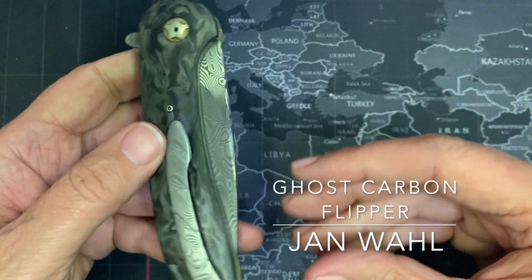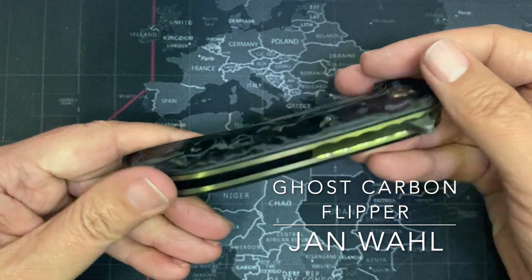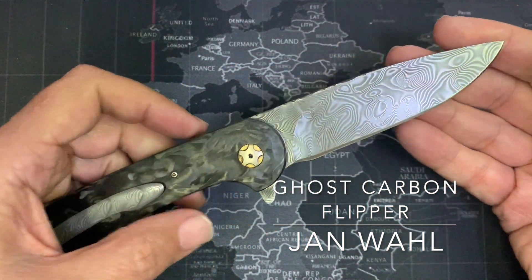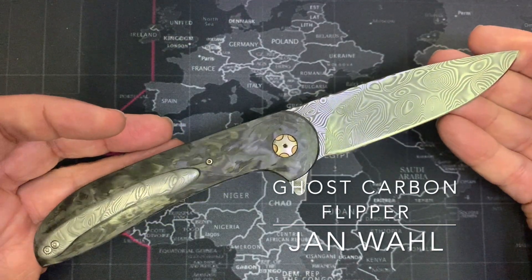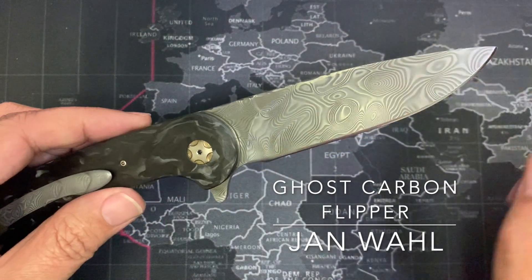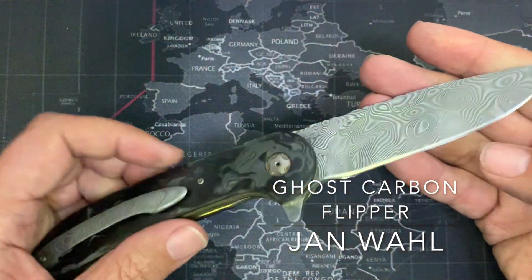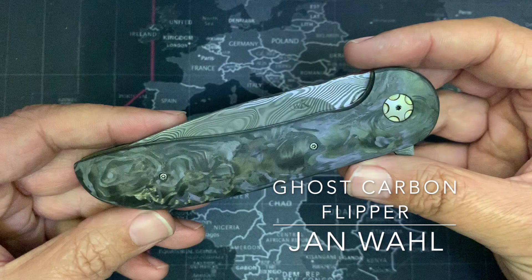Jan is a member of the South African Knife Makers Guild, so of course I expect top class. That's pretty special. I also love in this case how the Damasteel — I think it's Damasteel — the Damasteel actually complements the carbon fiber. It's just one of those really special knives, everything has come together.